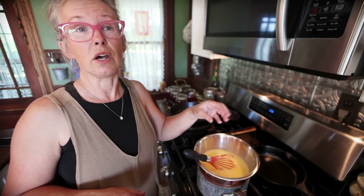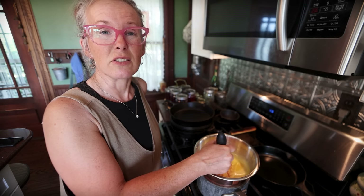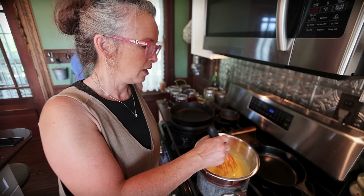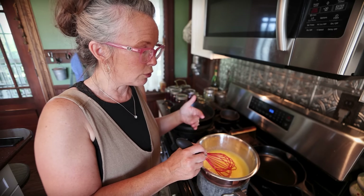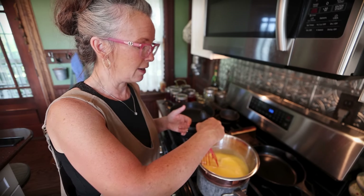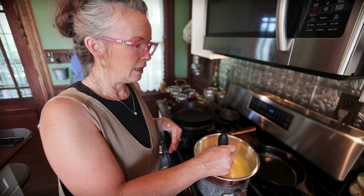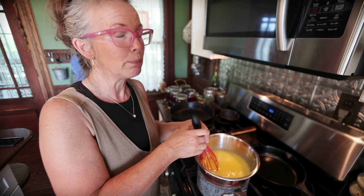The recipe says to use a thermometer and watch for it to reach 170 degrees — that's when you pull it off, and that's also when it starts to thicken. But you can visually see the change in consistency and texture. The foam will kind of die down, it'll get nice and thick, and every now and then I'm just going around the sides. Then it gets kind of shiny on top — at least it did for me, so I hope to be able to show that to you again.